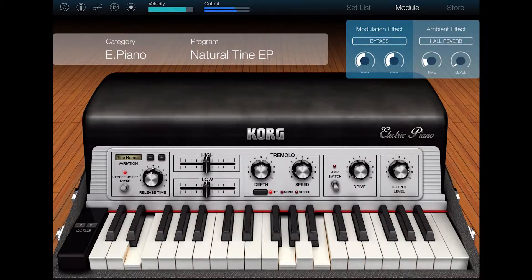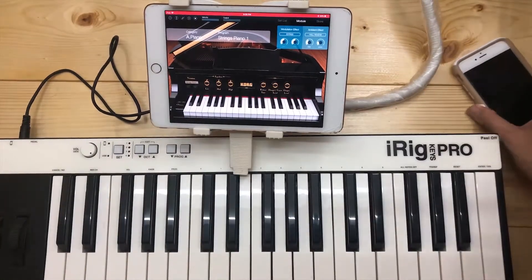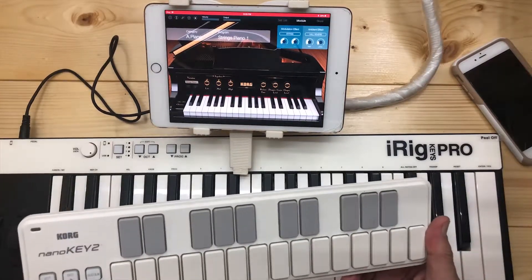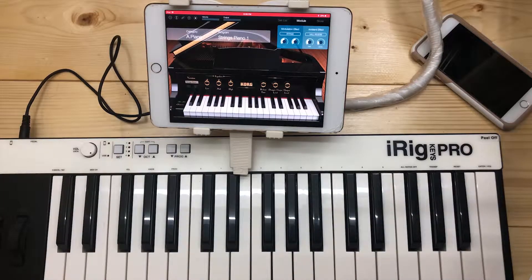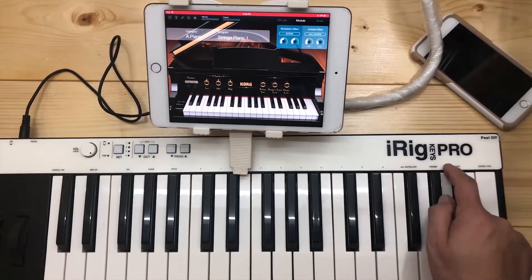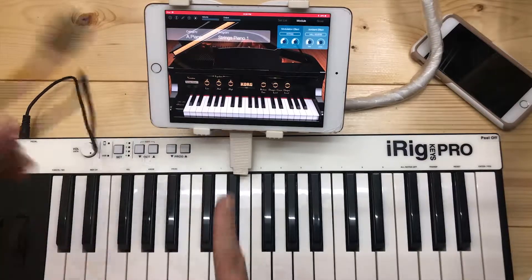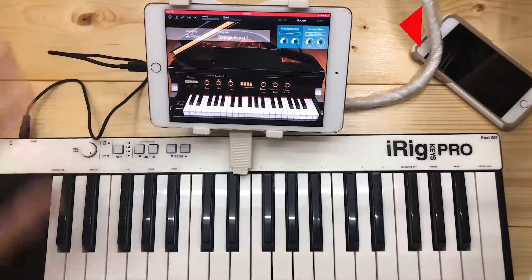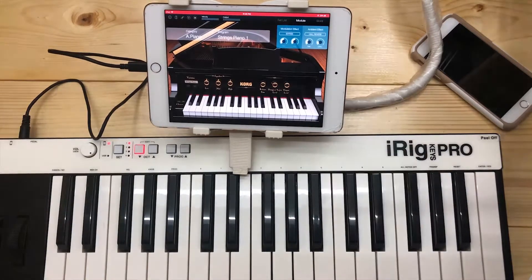Core Module is a high quality sound module that contains a professional sound library. With just your iPad, iPhone, and a MIDI keyboard such as the Nano Key 2, you can play studio quality keyboard and grand piano sounds anywhere. I'm going to demonstrate this using my iPad Mini and an iRig Key Pro. All you need is a lightning cable adapter for the iPhone or iPad, then plug in the MIDI controller. You can use this in live performance by plugging a jack into the headphone port of the iPad and into a mixer or amplifier.